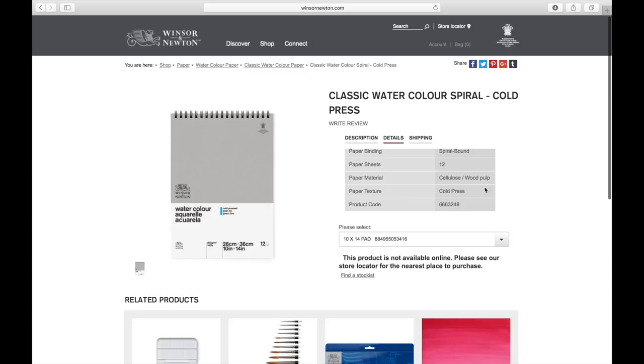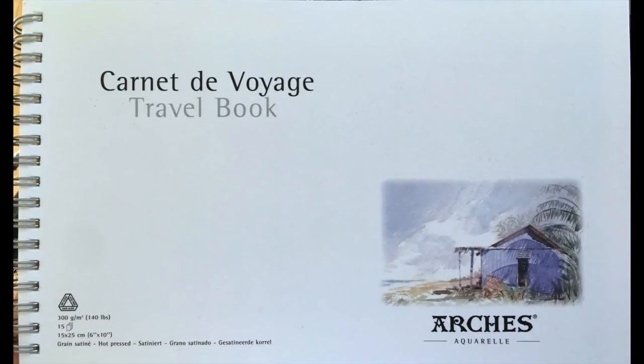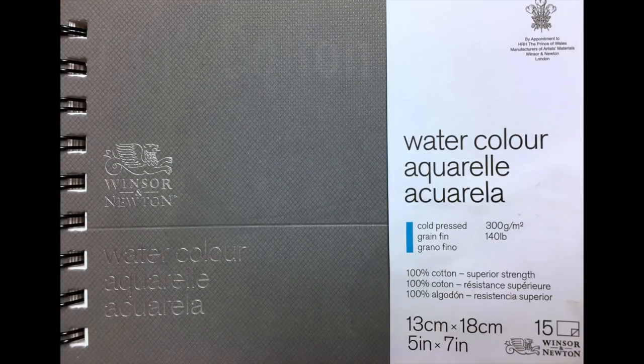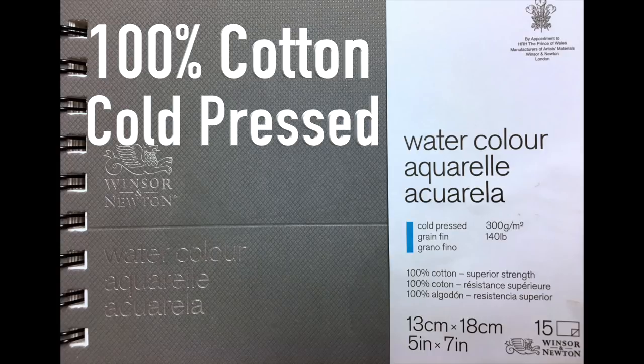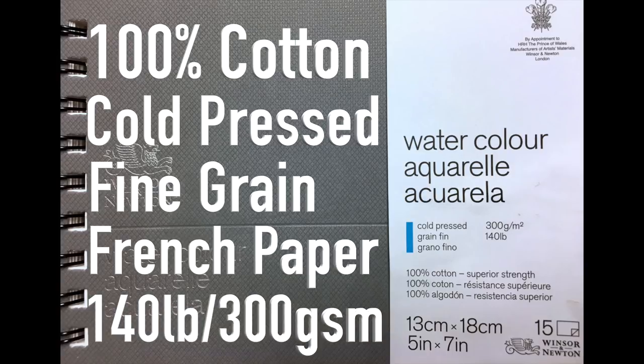Most every sketchbook produced today has wood cellulose paper inside, because predominantly watercolor sketchbook artists weren't really concerned about the longevity of their work. Here's an Arches brand sketchbook which I picked up online — had a hard time finding this but scored it on eBay. It's got 140 pound paper as well but it doesn't quite feel as heavy to me. It's still excellent paper though, but if you're on the lookout for longevity in your books, maybe you want something a little bit better.